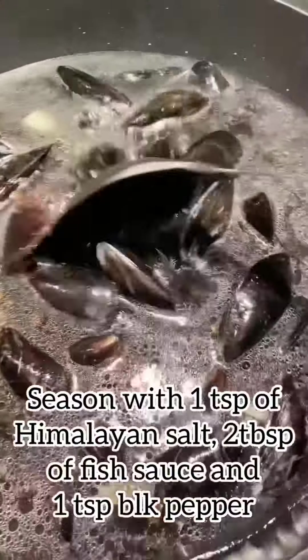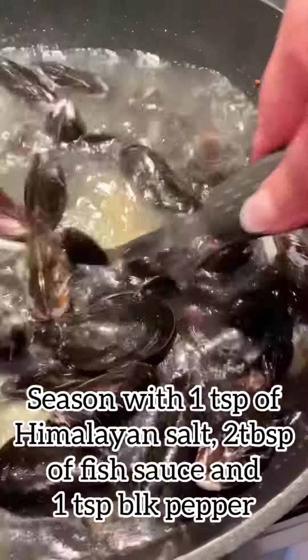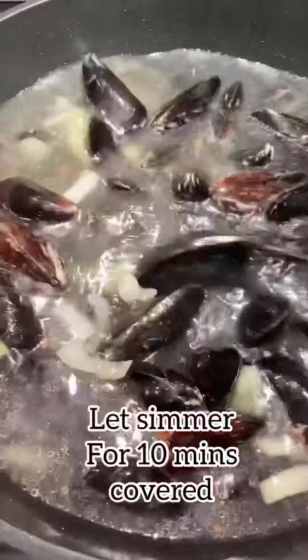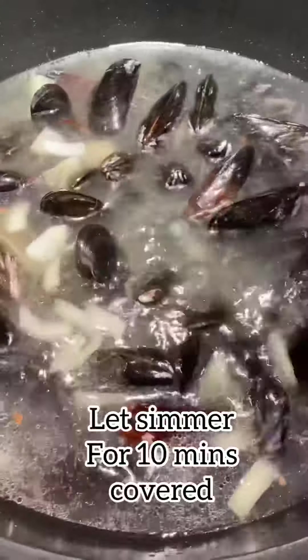We're going to season this with one teaspoon of Himalayan salt, two tablespoons of fish sauce, and one teaspoon of black pepper. You can adjust the measurements to your liking, and then we're going to let this simmer for about 10 minutes covered.